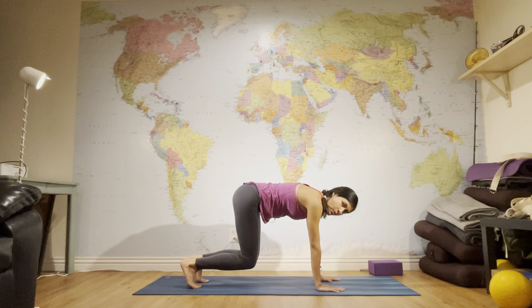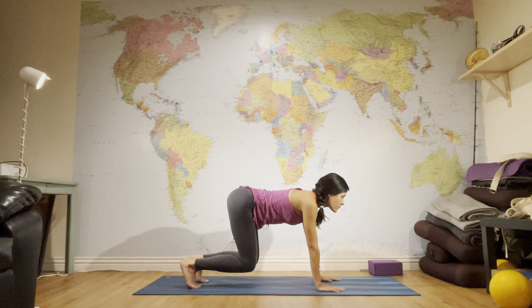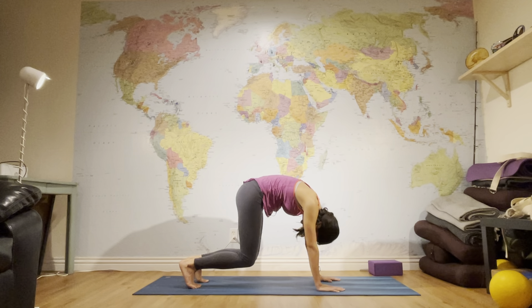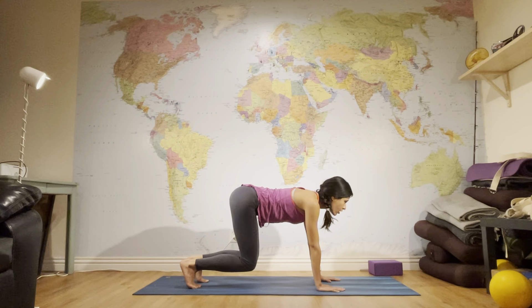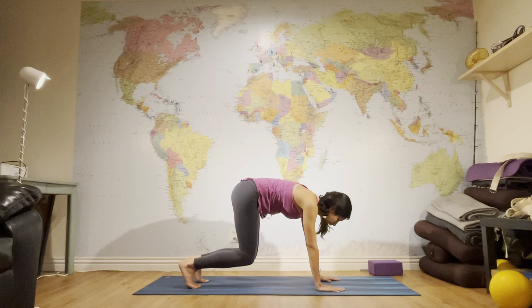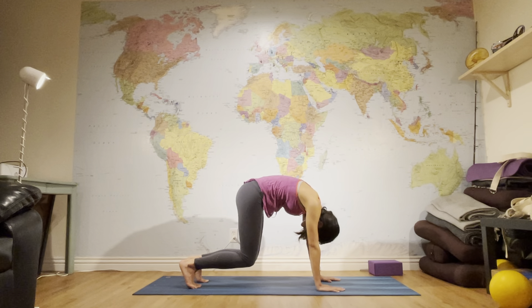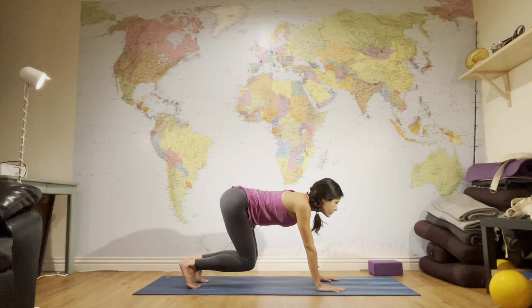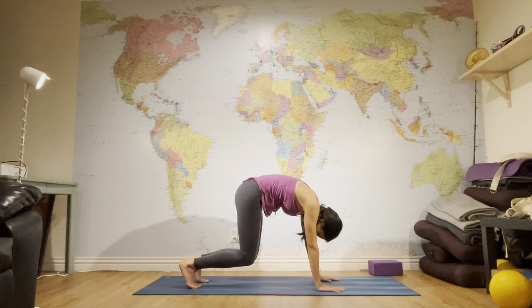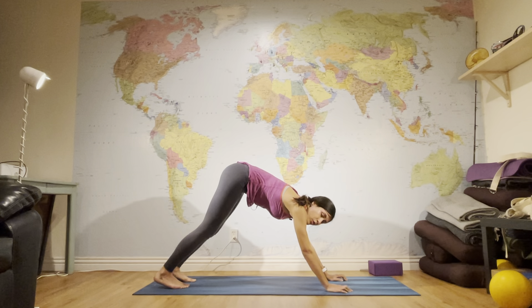If this is already too much, just stay here for a couple of breaths. If it feels easy, do a couple of cat-cows while hovering: inhale open your heart, exhale round your back. Repeat for a few rounds, then straighten your legs going into your first Downward Facing Dog, Adho Mukha Svanasana.